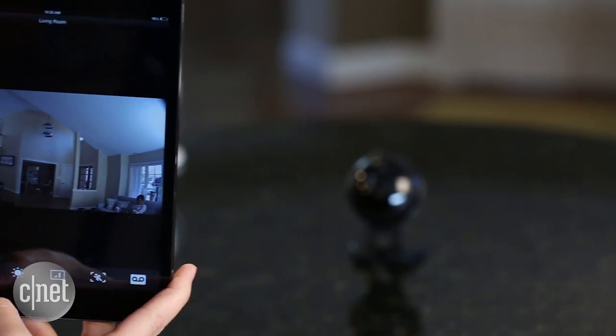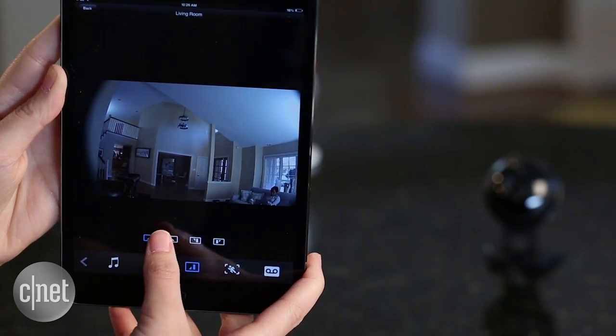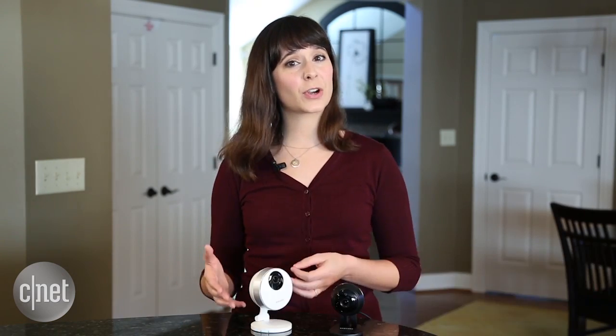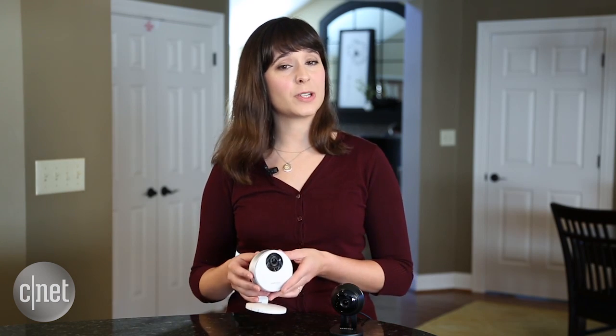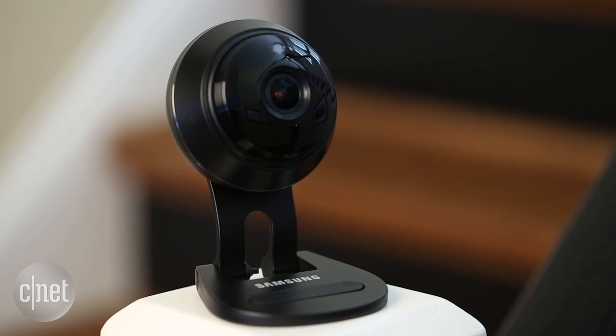Since Samsung bought the SmartThings startup — a company that has a multi-protocol hub that lets you turn your home into a smart home — that actually integrates with the SmartCam HD Pro, I'm curious to find out if the new Plus model will also be included in that lineup.